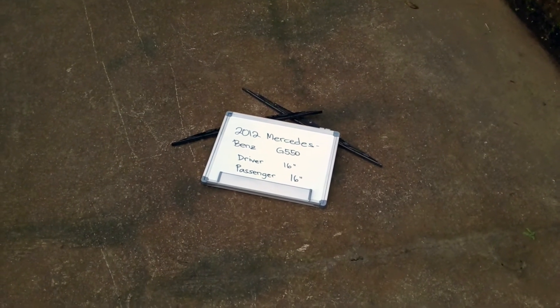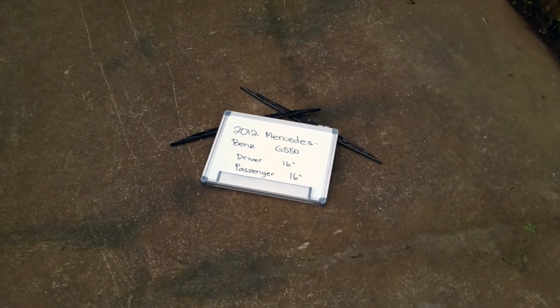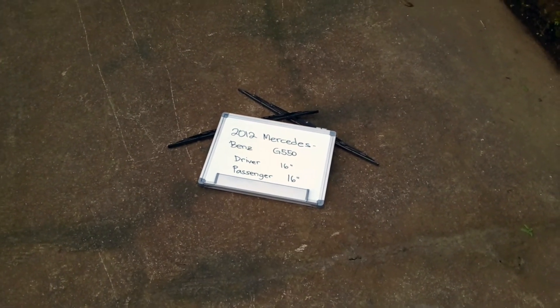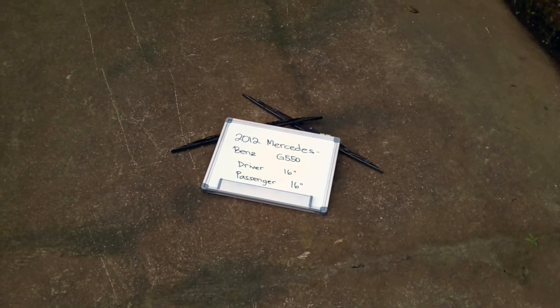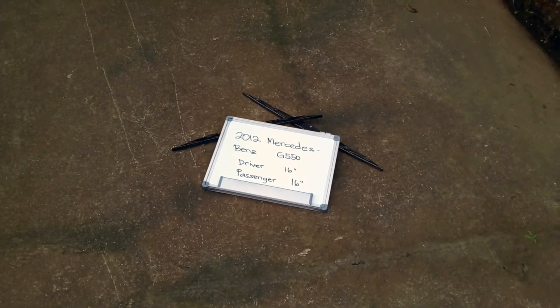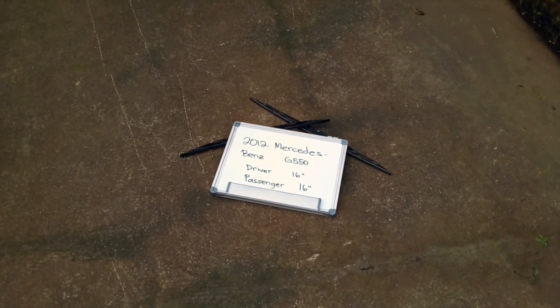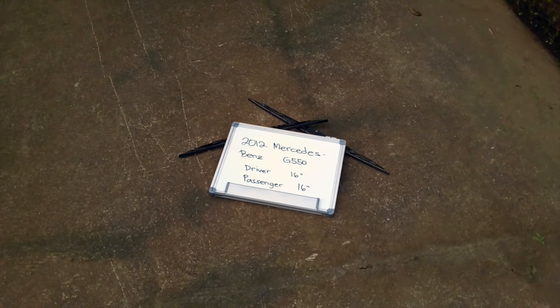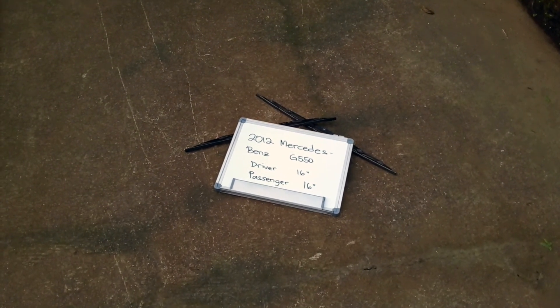If your 2012 Mercedes-Benz G550 uses a different size, make sure to leave us a comment and let us know. You can also check the video description because in there you will find the most recent price for these blades. If you happen to know a cheaper place to buy a wiper blade replacement for the 2012 Mercedes-Benz G550, make sure to leave us a comment and let us know.